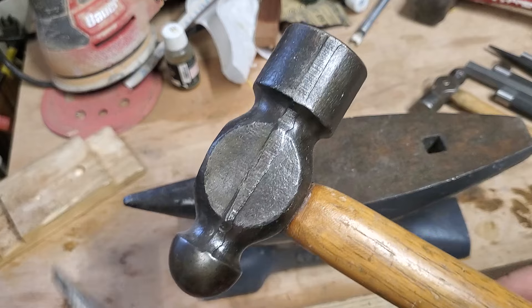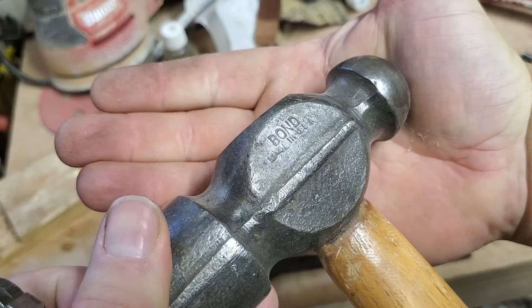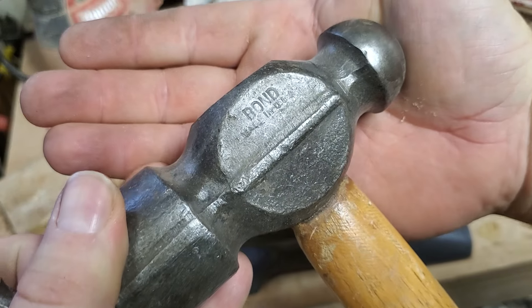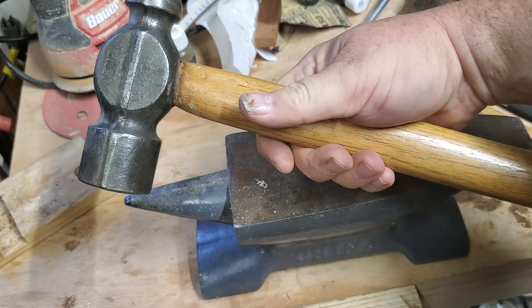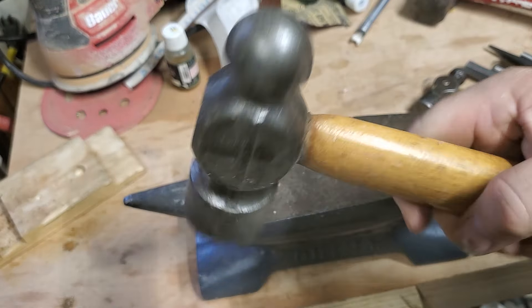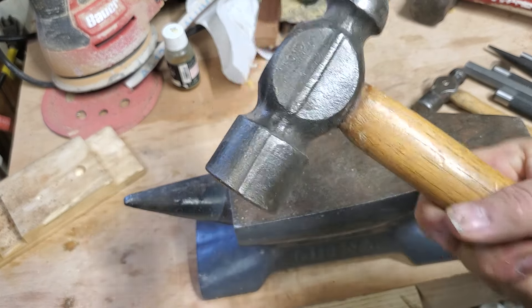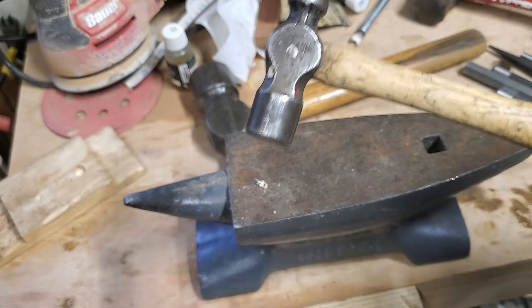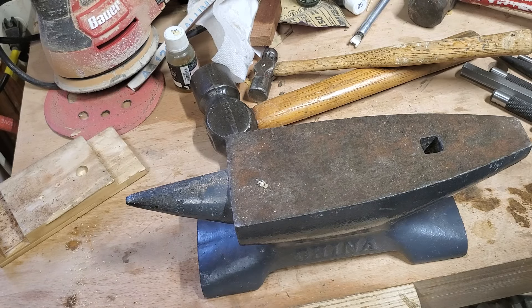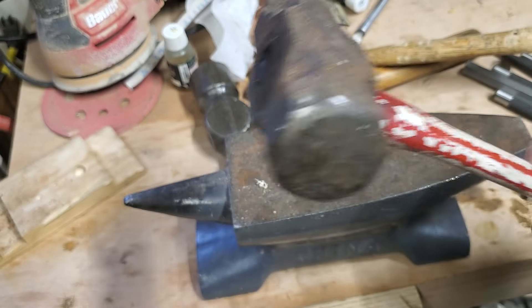I'm going to give credit to the large ball-peen hammer — that's a pretty beefy one. It's from Bond, made in USA. It's a pretty good hammer, stubby little handle. I'm sure I got that at the flea market, or maybe at a garage sale. It's got some weight to it, not like this little tiny guy. This other one has a fiberglass handle and it transmits every bit of shock right through to your hand — it is kind of awful.